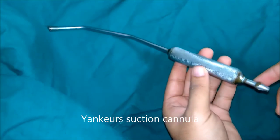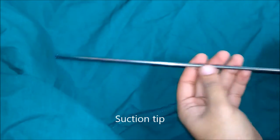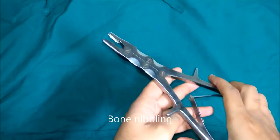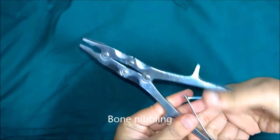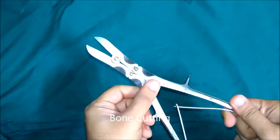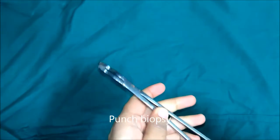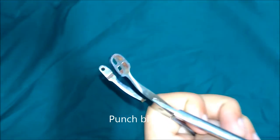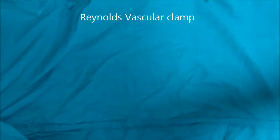This is Yankauer's suction cannula. This is a suction tip. This is bone nibbler, double action. This is bone cutter, double action. This is Raynault's vascular clamp.